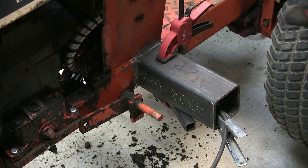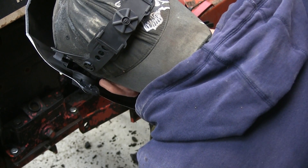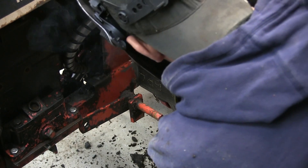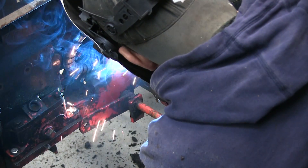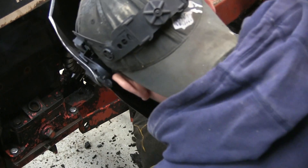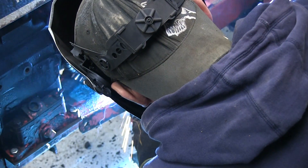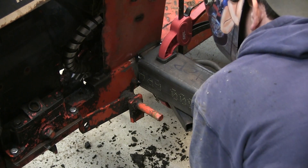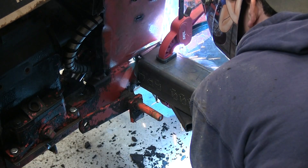Back over at the tractor, I'll weld on this three and a half by nine inch square tube. It's held in place by a one inch square tubing clamped to the bottom of the frame rail. I'll tack each corner and then follow back with a full weld. The entire weight of the loader will be held here at the center of the tractor, and it will also be the place where my feet rest.